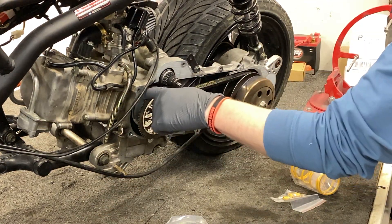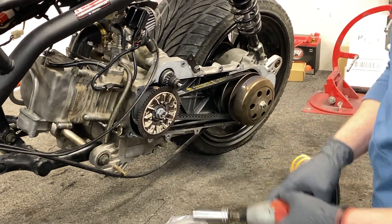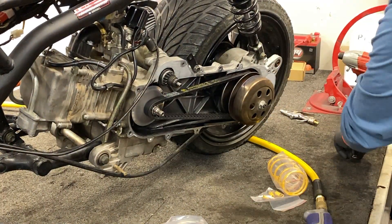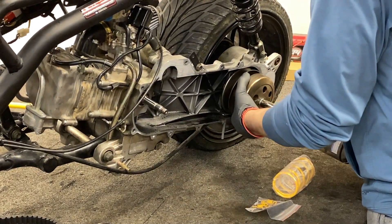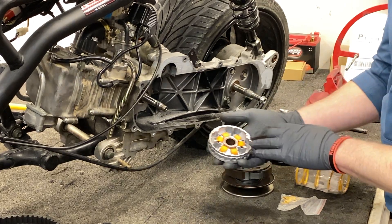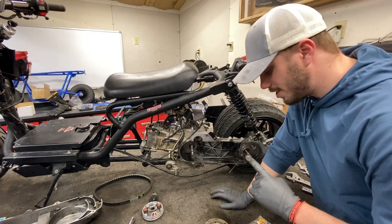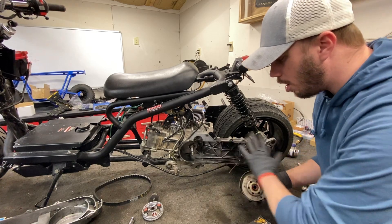Now that I've got the case off, we're going to go ahead and pop the variator out. Now that we've got the old variator and clutch off, I'm going to throw the new variator on with roller weights. We're also going to swap out the old clutch springs with the new ones.